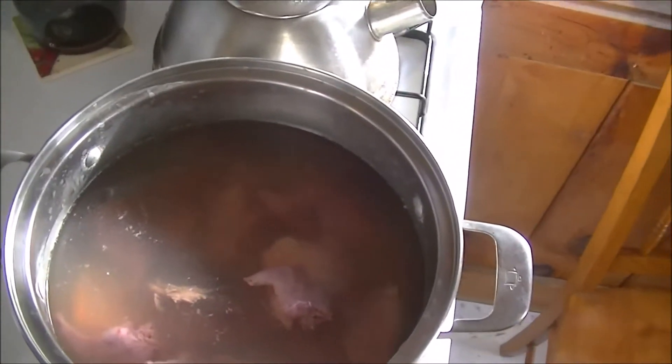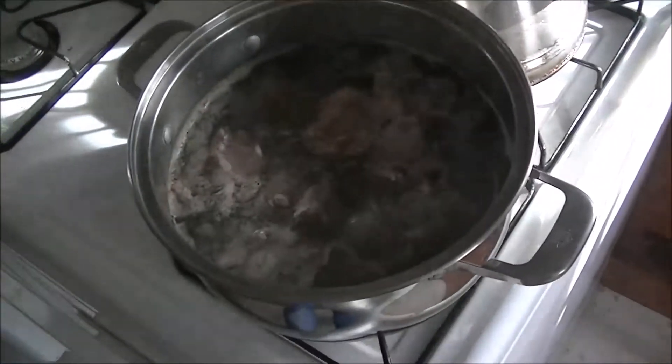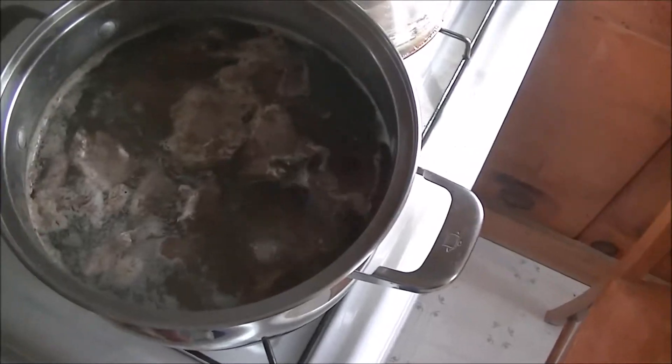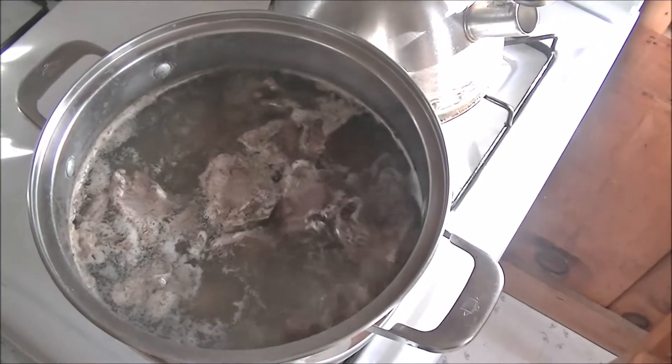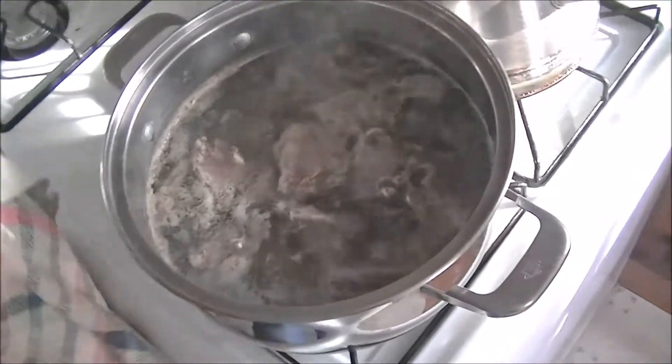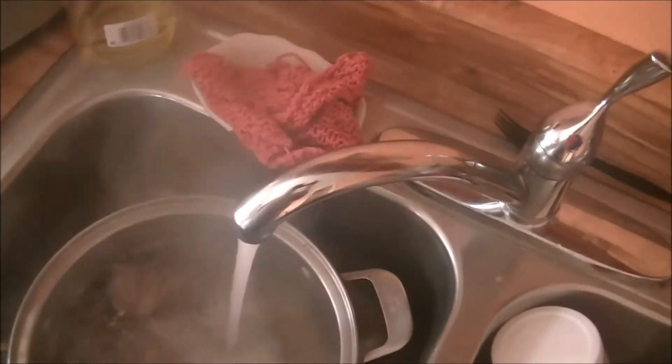They've had a good boil. With these young ones I probably boil about 10 minutes; older ones I might boil 20 minutes depending on how old they are. The next step I take them right over to the sink and just turn the tap on and rinse them out.